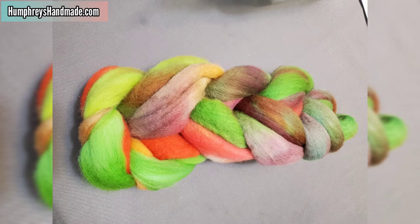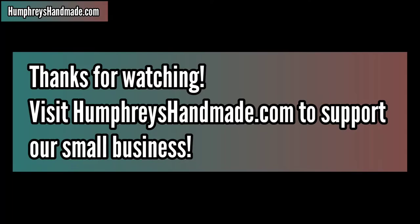Here's a photo of the end result. Visit Humphreyshandmade.com to support our small business.